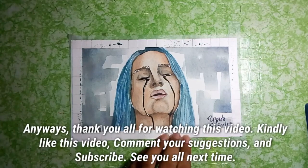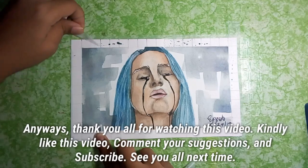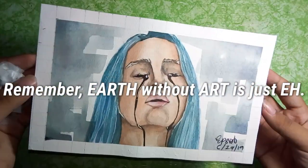Thank you all for watching this video. Kindly like this video, comment your suggestions, and subscribe. See you all next time. Remember — Earth without art is just 'eh.'